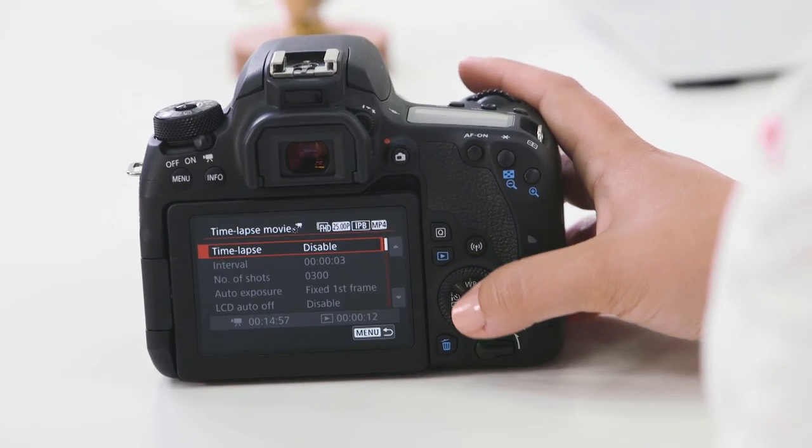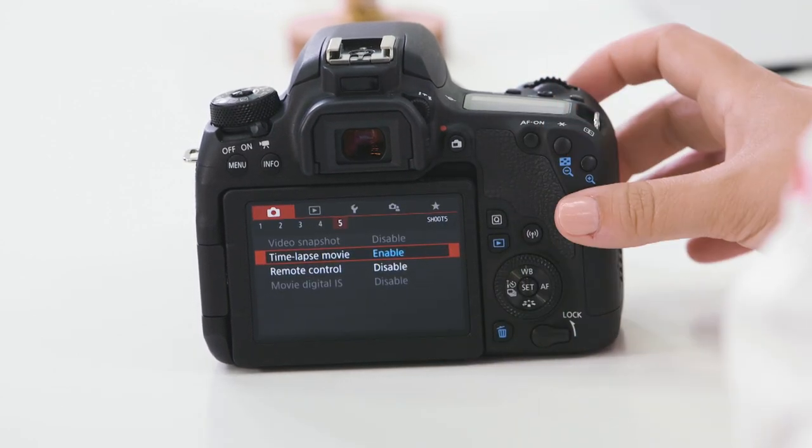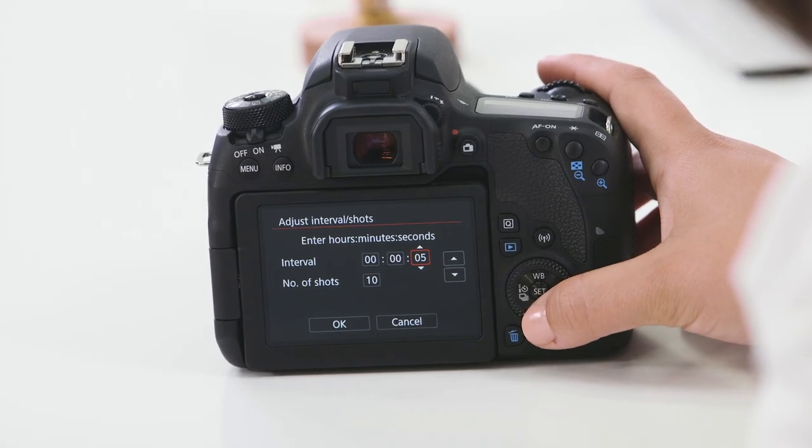In video mode, your camera also has built-in time-lapse functionality which enables you to shoot a sequence of images and the camera will process them in-camera for you, saving you the need to process them afterwards. Under auto exposure, I can manipulate how the camera records its exposures — if I want my exposure to be consistent throughout, select fixed first frame. However, if I'm shooting a sunrise or sunset where the exposure changes, you may want to expose for each frame. If you'd like greater control for editing your time-lapse photos, back in still modes your camera has a built-in intervalometer. Once enabled, I can control the number of shots captured as well as the interval. Setting the number of shots to zero will also enable you to shoot an unlimited sequence.